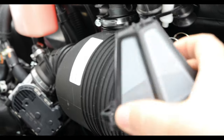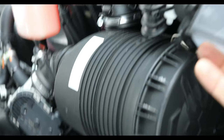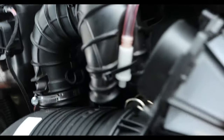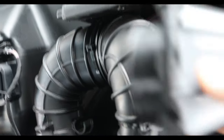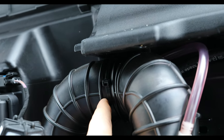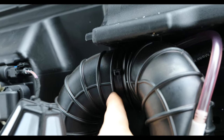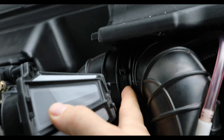We gotta get this thing here somehow — it sure doesn't fit right there. So what you gotta do is cut this tube right there. Got a cutter right there. All she comes with is the filter and zip tie.